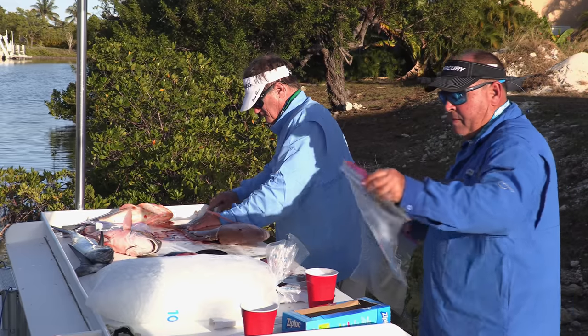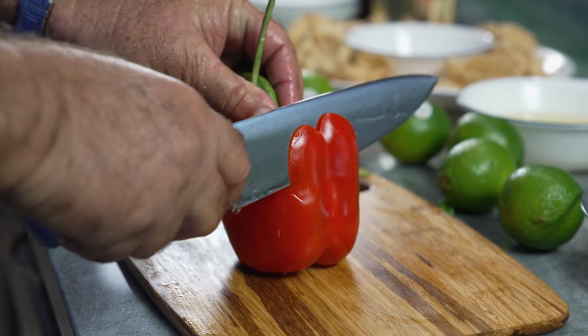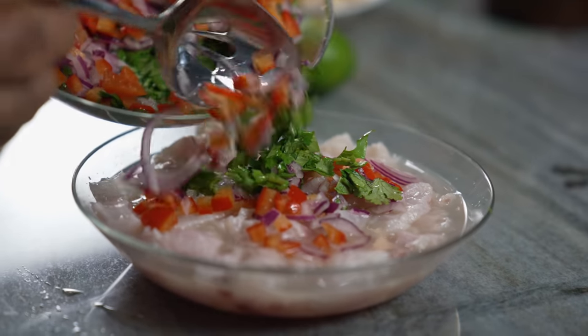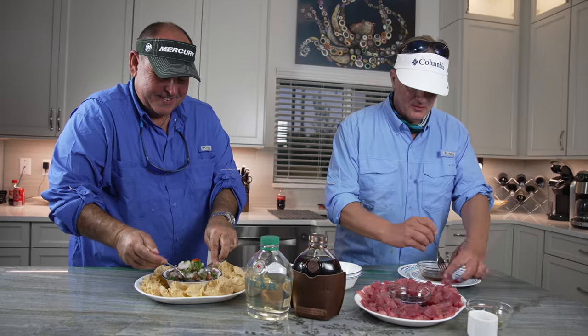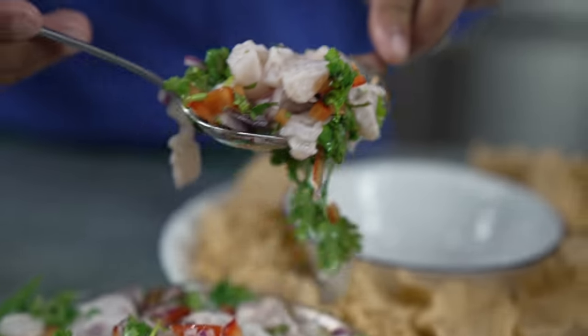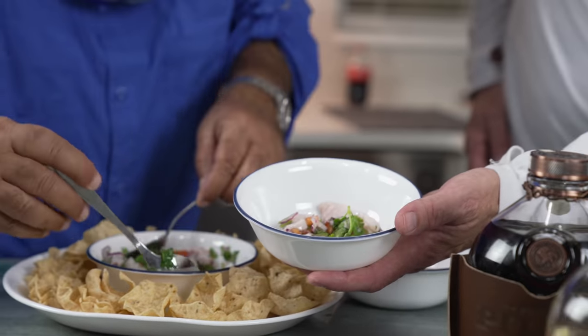After washing the boat, cleaning fish, and scrubbing up a bit ourselves, we set forth to enjoy the day's bounty. Diego prepared mutton snapper ceviche-style, whereas I prepared blackfin sashimi. How about that for a boat-to-table experience? It always makes it special when you have a plan at the end of the day, especially when you land quality fish — and enjoying it between friends, fishermen, and the crew makes it special.